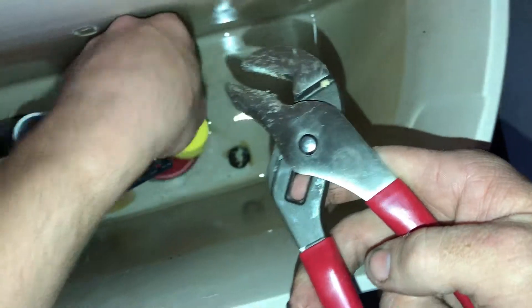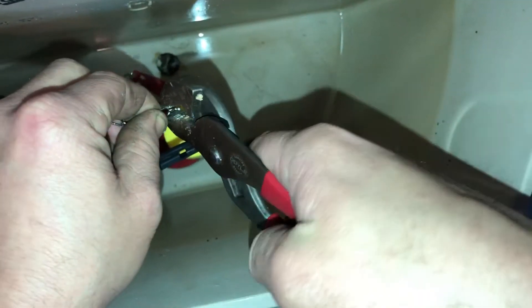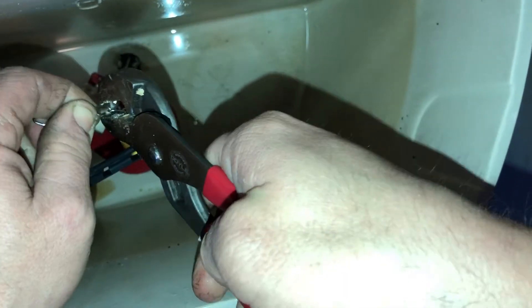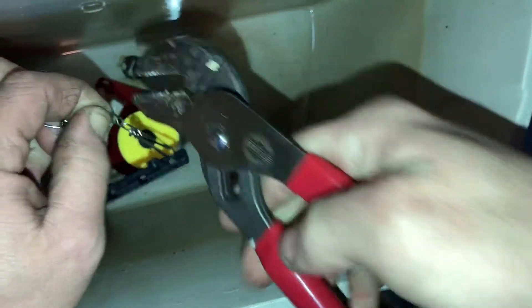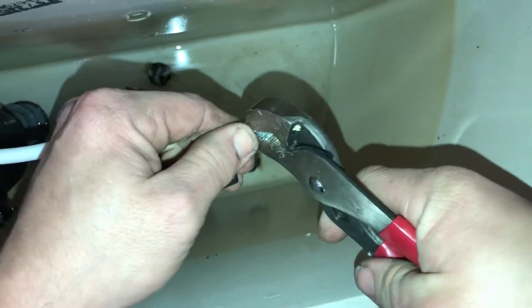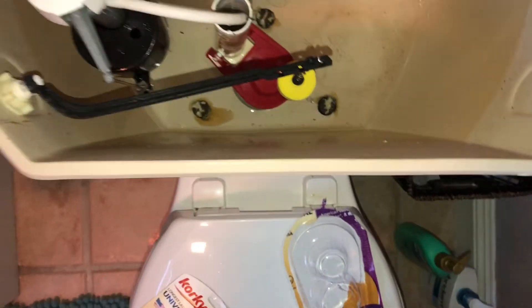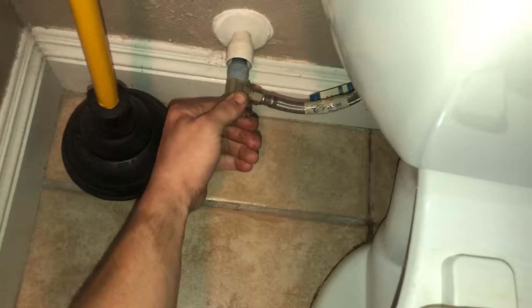This one has two little rubber grommets on each side and you can just slide the flapper up and down, so you can very easily adjust it to give yourself the best flush possible. Here I'm just clipping away the excess chain — that's something you want to do. You don't want that excess chain hanging up on the handle. I've come out to places where customers put in their own flappers and the chain is actually getting caught underneath the flapper and causing the flapper to run.